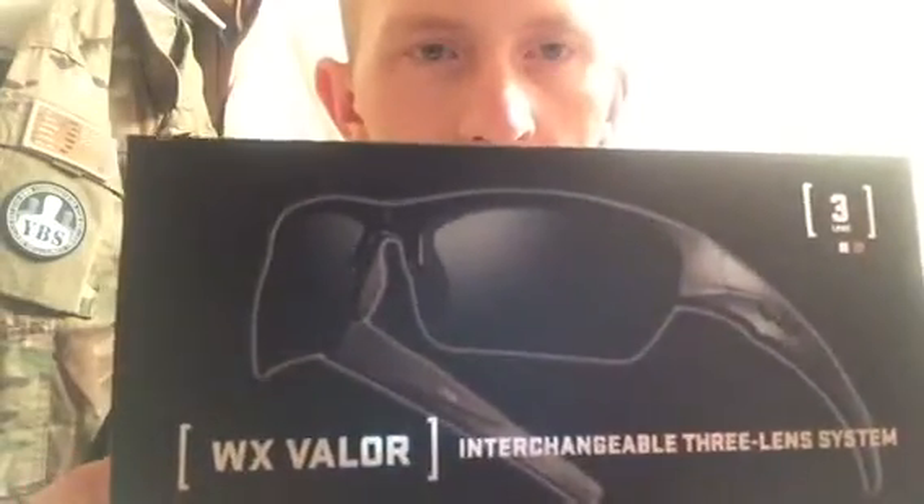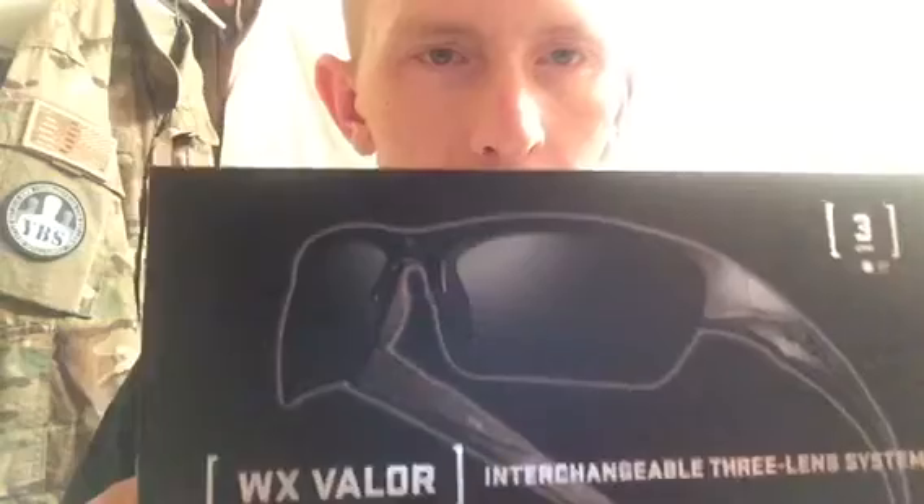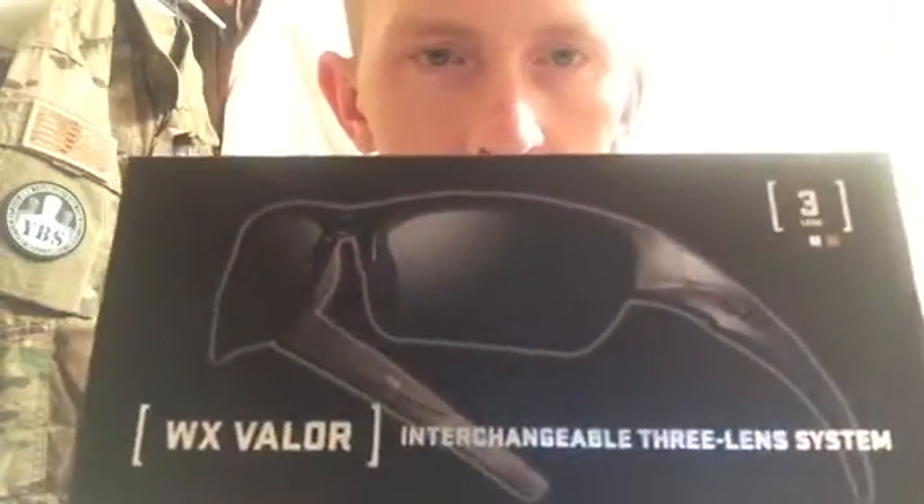Hey, what's up everybody, it's Tyler here with Orion's Tactical. I've got a little video for you today on iPro. These are the Wiley X Valors. I just recently got these and this is kind of just a first impression.